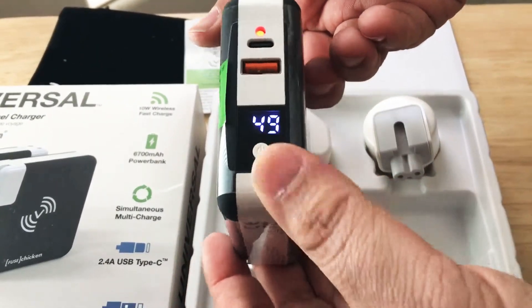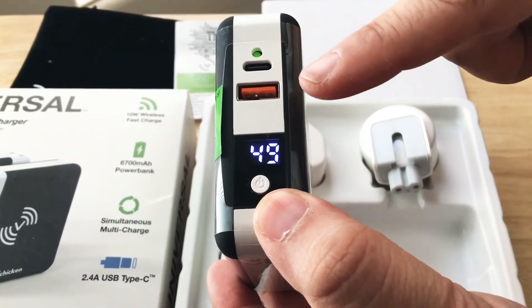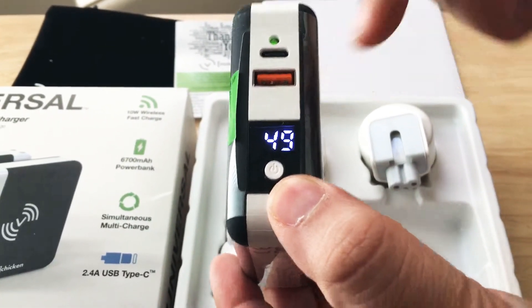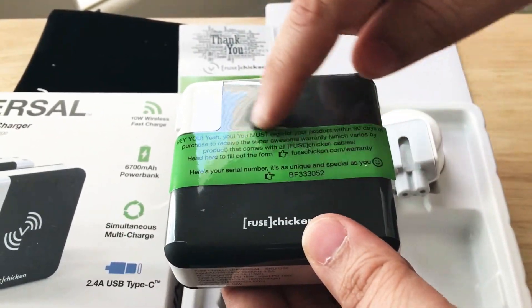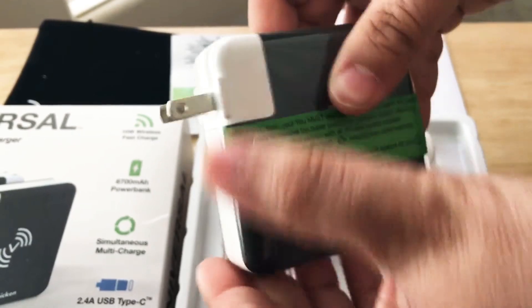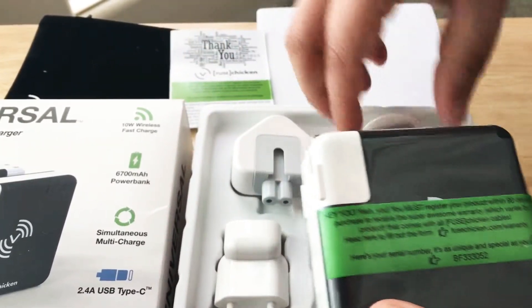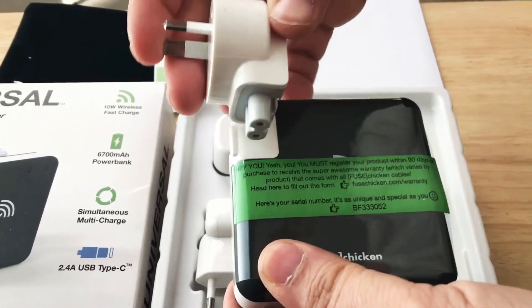It has an on and off button right here — it shows you it's 49% charged and it's ready to go. Here's your USB Type-C and your USB Type-A port, and right here is where the wireless charging happens. And then this is where the wall charger piece comes into play — you can slip it out and slip one of these pieces in right here.